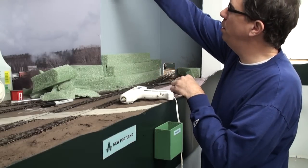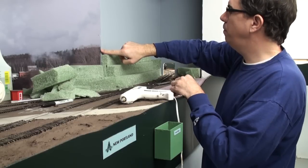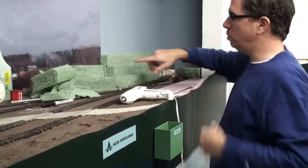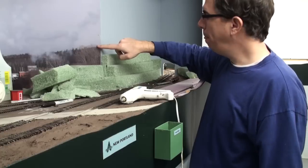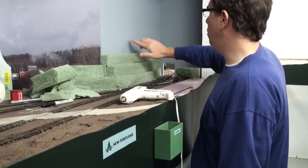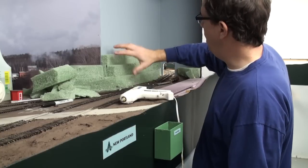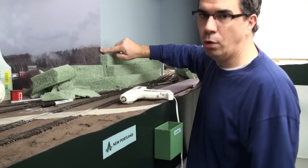We've got a situation here with a 90-degree bend and a seam we have to deal with. What we need to do is blend this seam that's actually on the photo backdrop into the 3D scenery over here. So we're going to continue this ridge line, and later on we'll paint that and fill this in with trees to blend these two. We'll use some trees to hide this joint here.